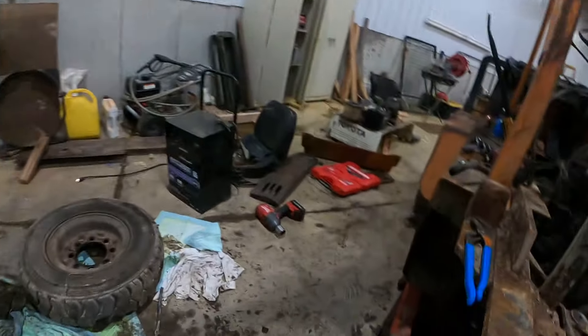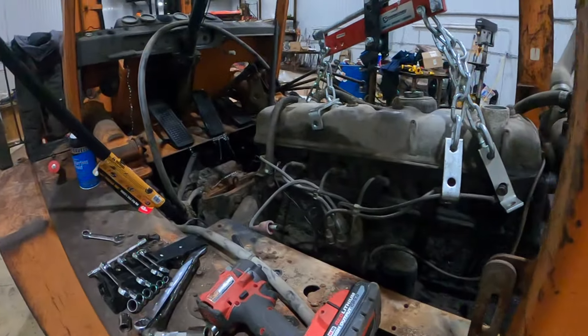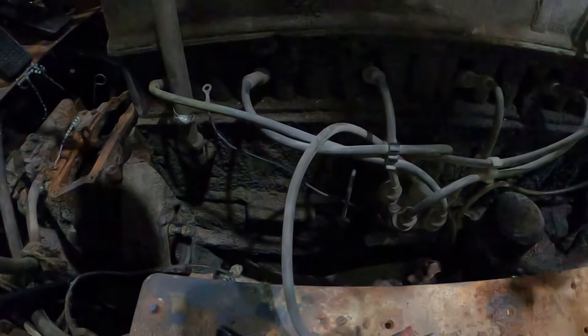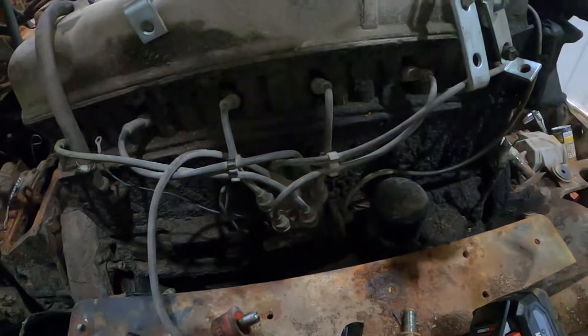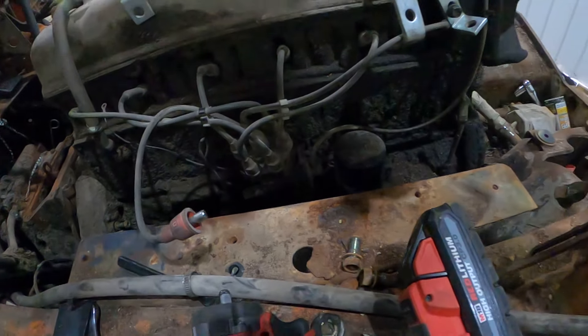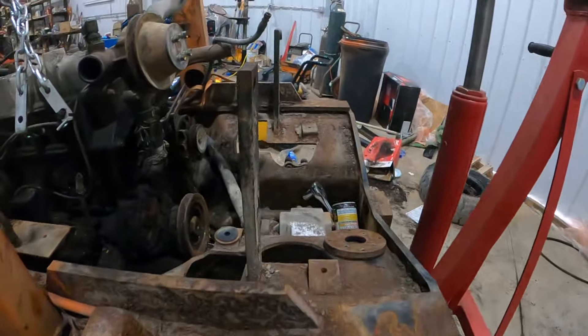This forklift was running back in 2002, and it's 2022 now, so about 20 years it's been sitting. What they said was wrong with it — the motor blew up. So if I have to get a rebuild, I will, but I'm going to see if I can just find a newer motor.